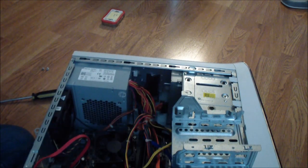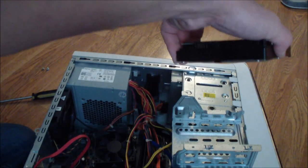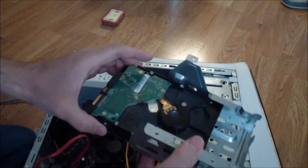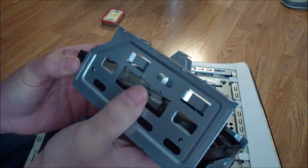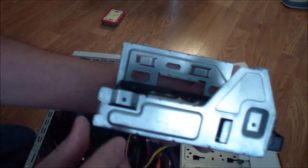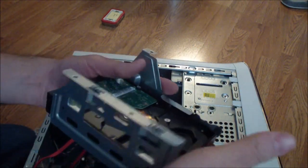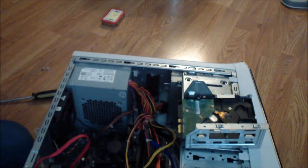Now we're going to put the hard drives in. The hard drive goes in only one way — it goes in upside down, as you can see. Just slide it in upside down. We're going to need to put screws on either side — one, two, three, and four — in order to secure the hard drive in place.